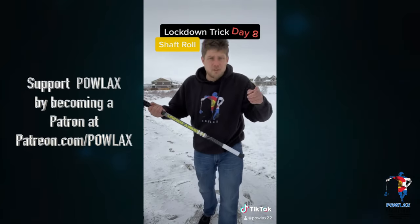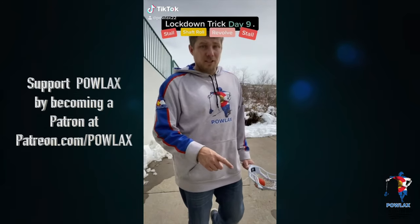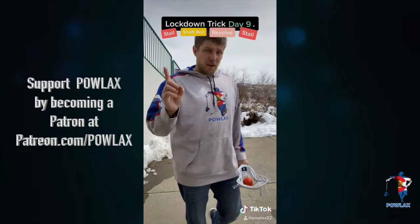Now I'm getting out of this cold and I will see you guys tomorrow for day nine. It's day nine of being locked down, our last day in single digits, and because of that we are going to do a very tough one.